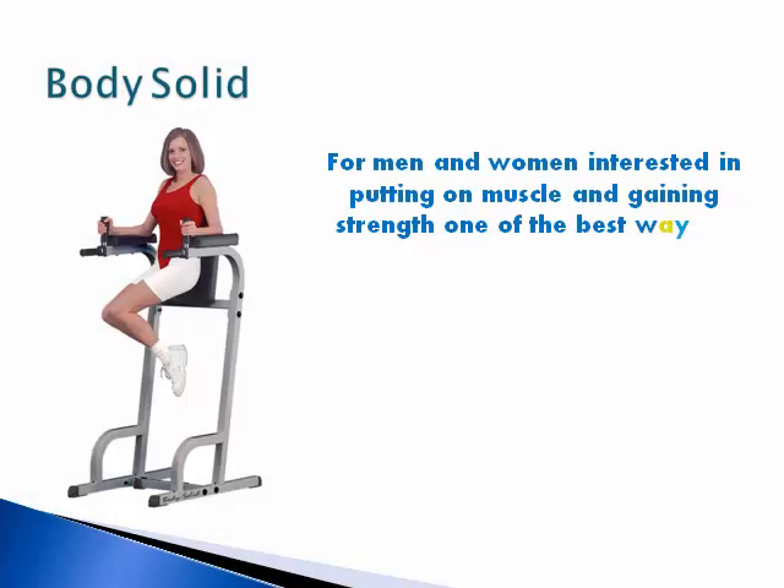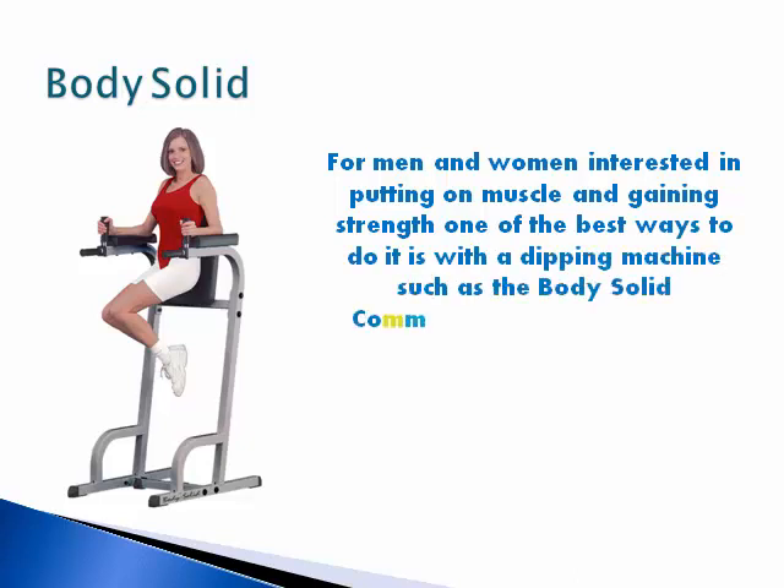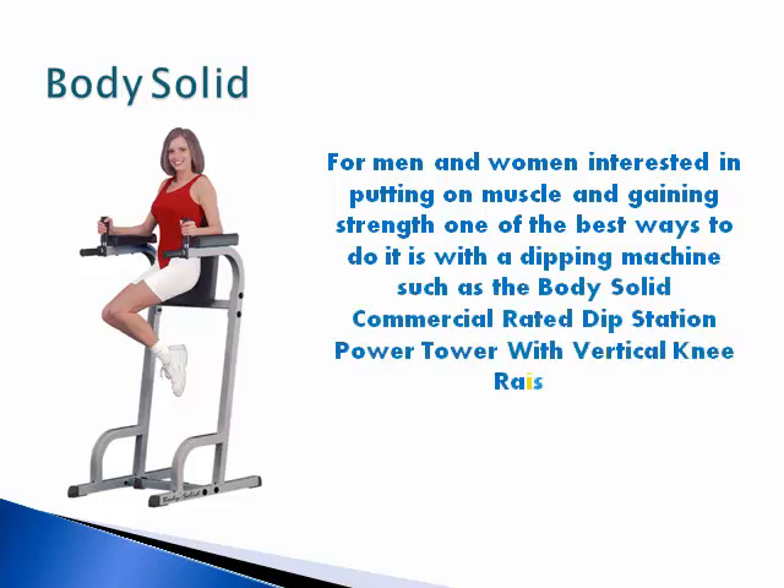For men and women interested in putting on muscle and gaining strength, one of the best ways to do it is with a dipping machine such as the Body Solid commercial rated dip station Power Tower with vertical knee raises.